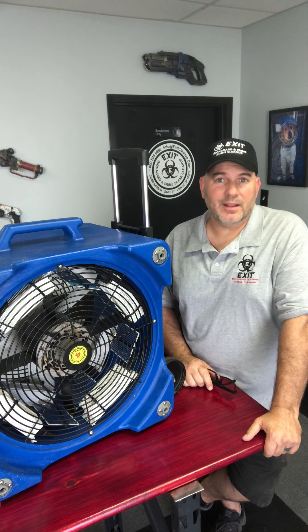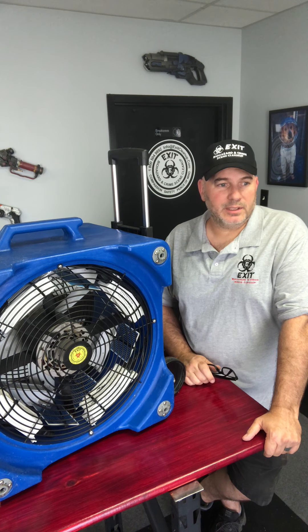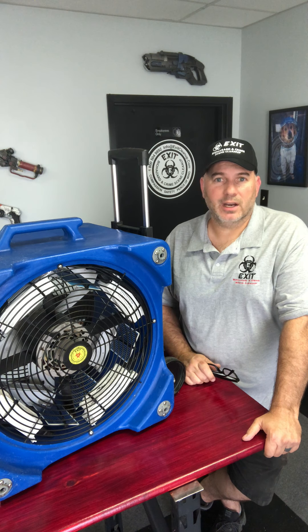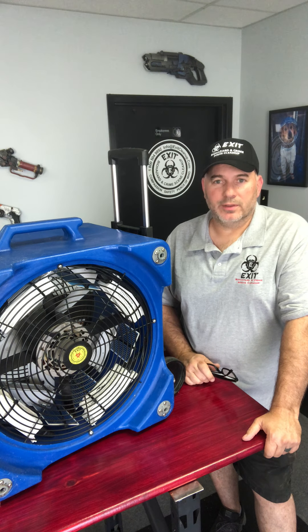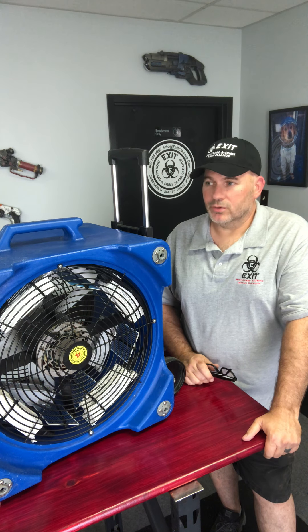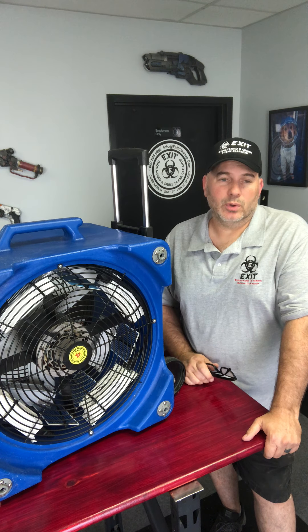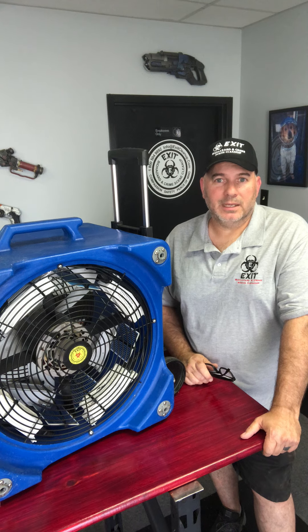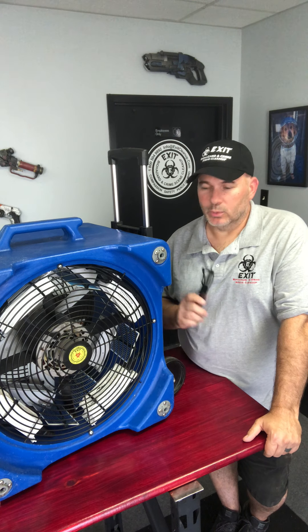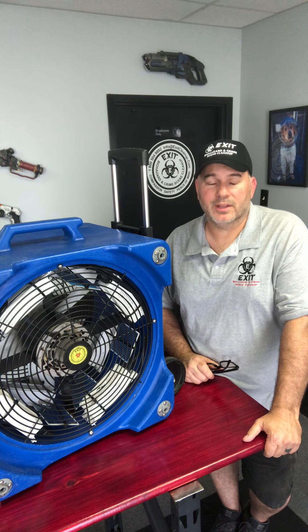Make sure everybody's gone from the property. We put a note on the door, lock everything up, nobody's allowed in while it's running. We put it on a timer, and once it's done we come back about an hour later, open the windows, and once everything's cleared out, it smells like the freshest air in that property. For the coronavirus outbreak, it's great if you have a business or home you can vacate for five or six hours — it will kill any odors and any viruses in there.